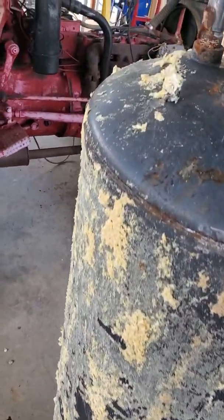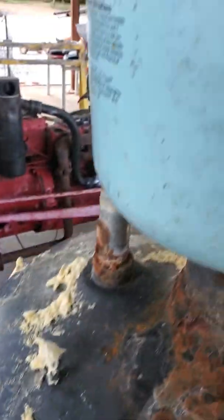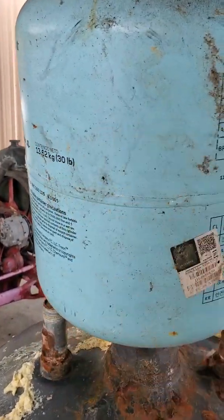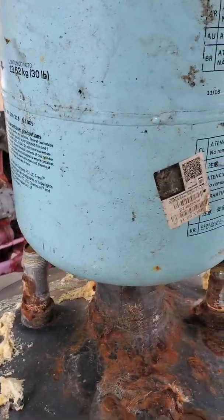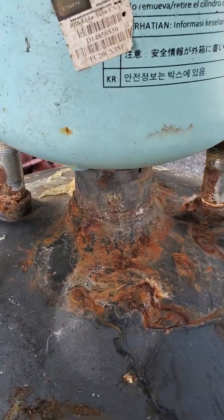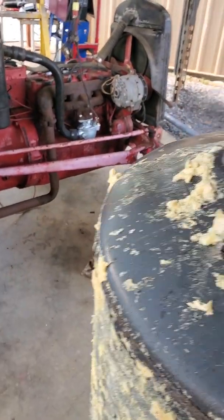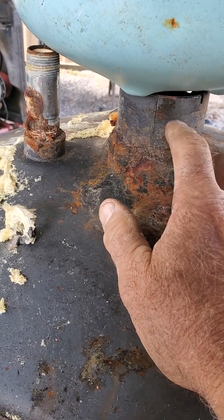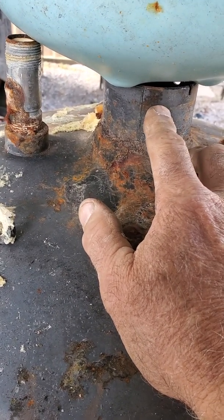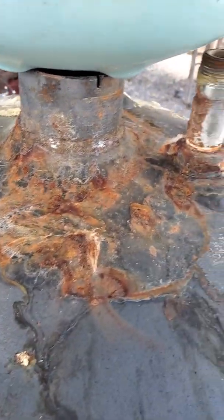I've decided to reverse the process. Instead of using the bottom for the burn bowl, I'm going at the top now. This is actually my burn bowl right here — I've got to cut this off somewhere. The bottom is gonna be my burn bowl, and it's almost perfect where I've got to cut this out. I like the fact that the pipe is sticking out farther here, and I can use this and weld it in to extend it out, then add a vent somewhere in here.